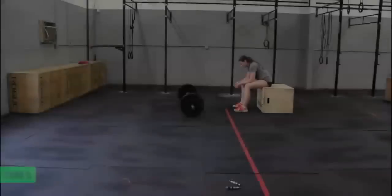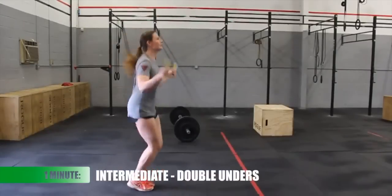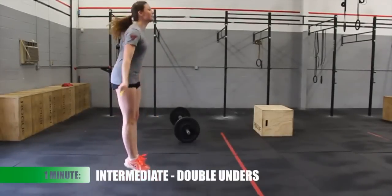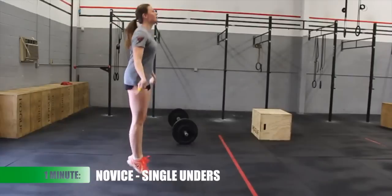Score number 1 is the 5-minute AMRAP total. The athlete will then rest for 1 minute. Intermediate men and women will complete 1 minute of max double unders. Novus men and women will complete 1 minute of max single unders.